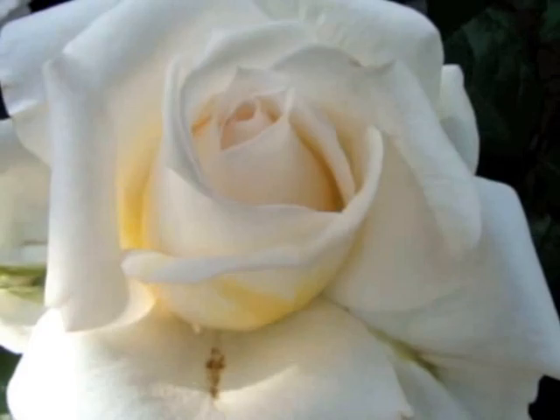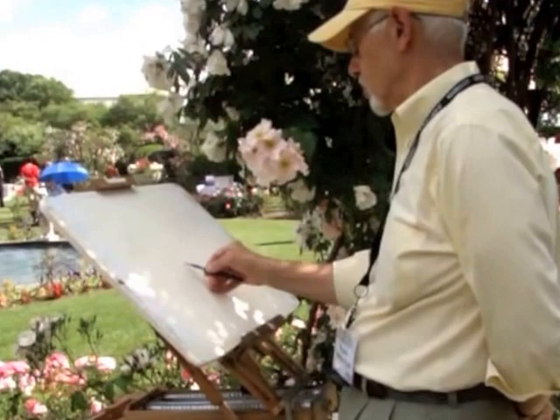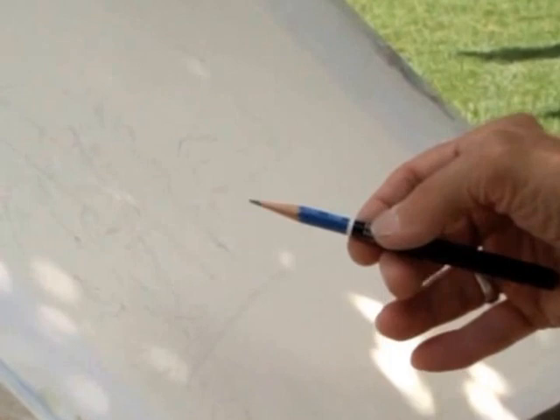Thanks for viewing this video clip of my watercolor demo. This is Frank Costantino. This is my third year as an invited artist for the annual Rose Garden Party, sponsored by Mayor Marty Walsh and the Boston Parks and Recreation Department. The Rose Garden event is a special fundraiser, the 18th of its kind, for creating these beautiful parks around the City of Boston.